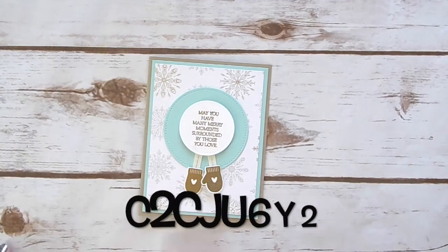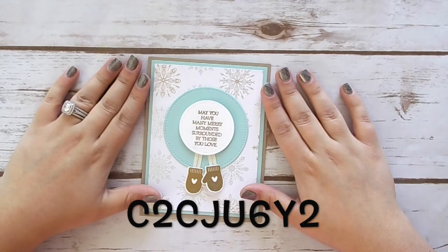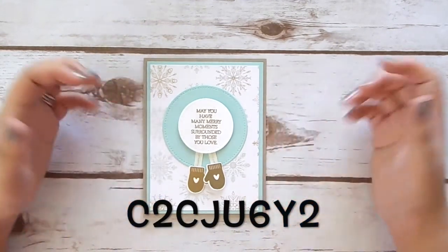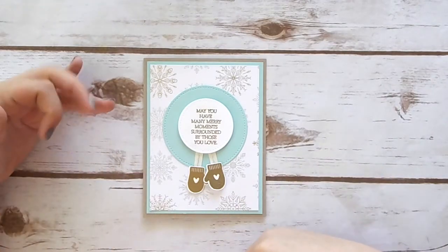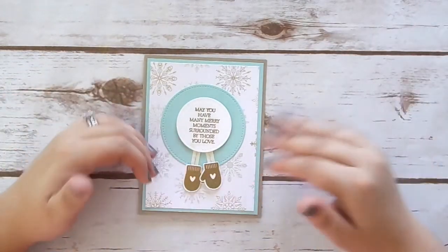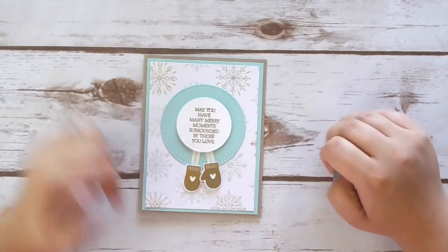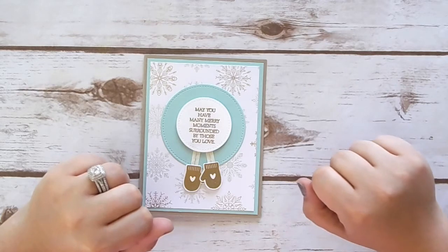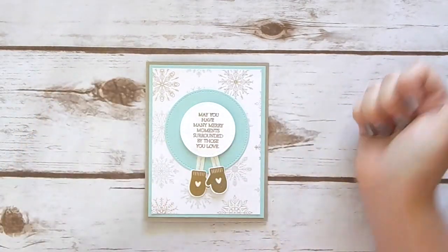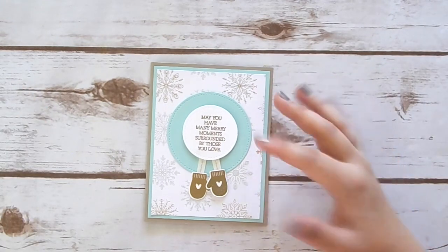Place a $35 or more order using the hostess code here and I will get the card class sent right out to you. If you have any questions or need ideas on what products to purchase for $35, all of the supplies you'll need for the class will also be in the description or in the blog post below. Thank you so much for watching this video, don't forget to like, comment, and subscribe, and I will see you guys in the next video — bye!